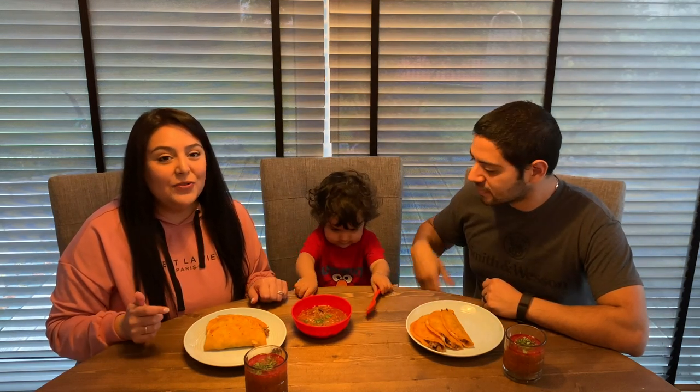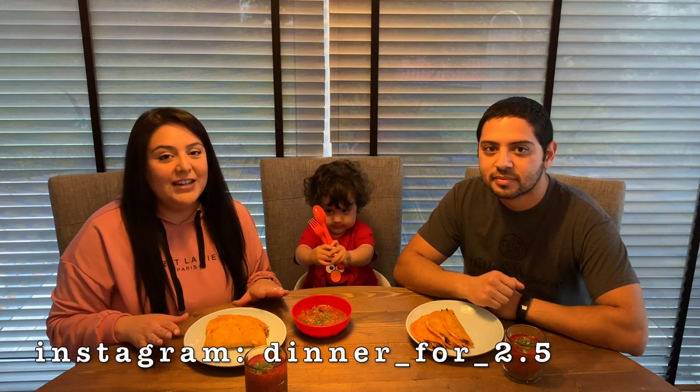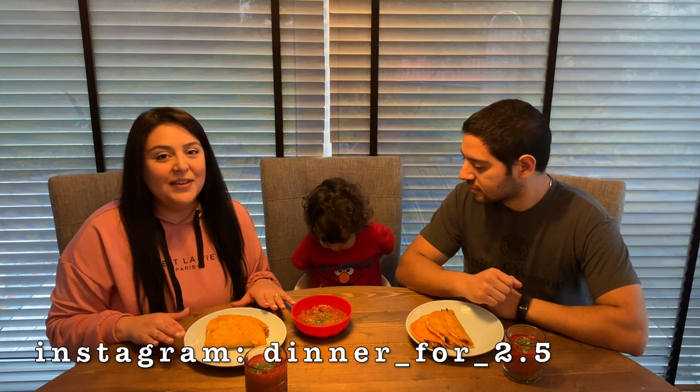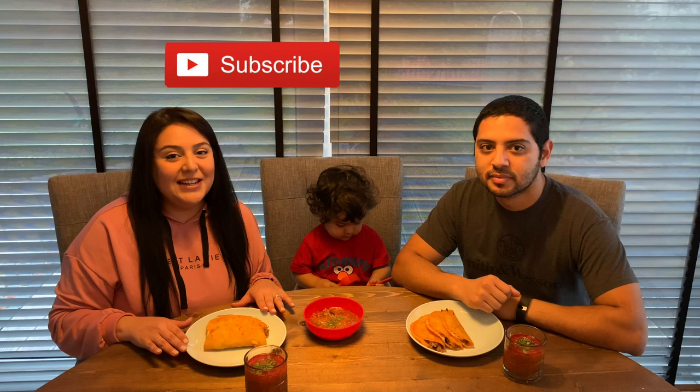We went ahead and created an Instagram page, so if you're interested, follow us on there. If you recreate any of our recipes, please tag us in your post — we love seeing your recreations and we would love to re-share your post. Thank you for watching, bye!